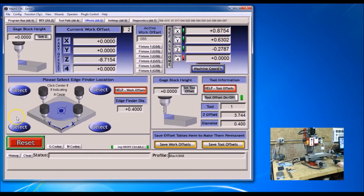I'm using an edge finder and I've already set up my diameter on it, so I'm going to select this side for X.